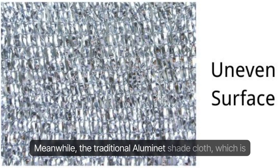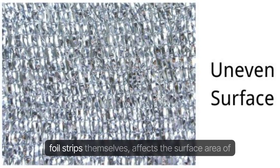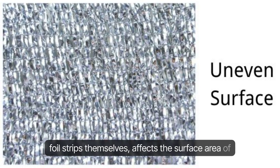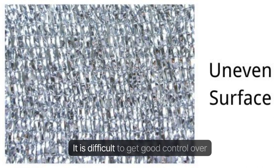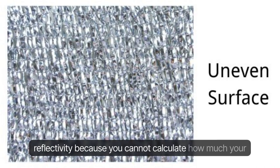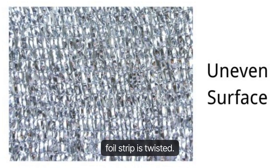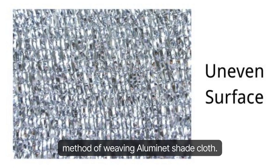Meanwhile, the traditional Illuminette Shade Cloth is prepared using a twisted weave of the aluminum foil strips themselves, which affects the surface area of the Illuminette and has a poor shading effect. It is difficult to get good control over reflectivity because you cannot calculate how much your foil strip is twisted. This is the biggest drawback of this traditional method of weaving Illuminette Shade Cloth.